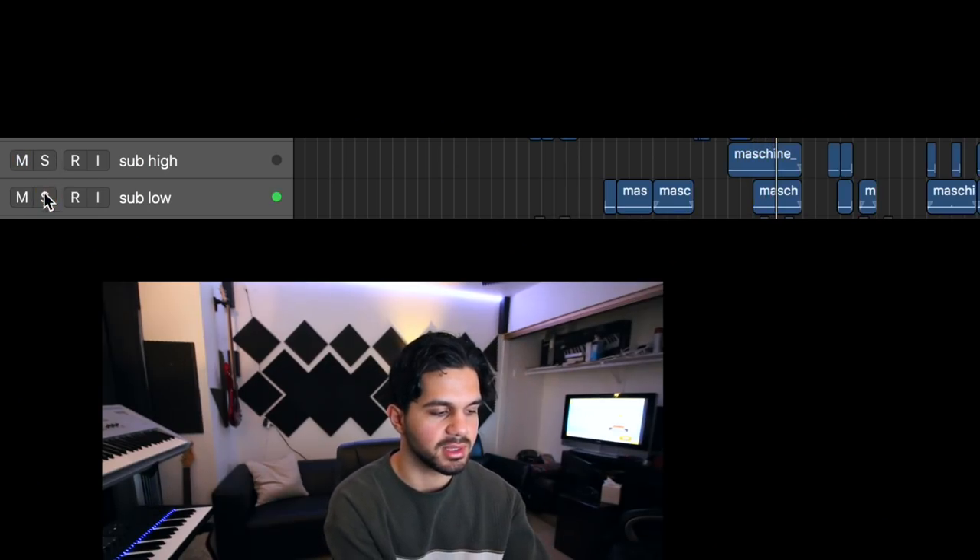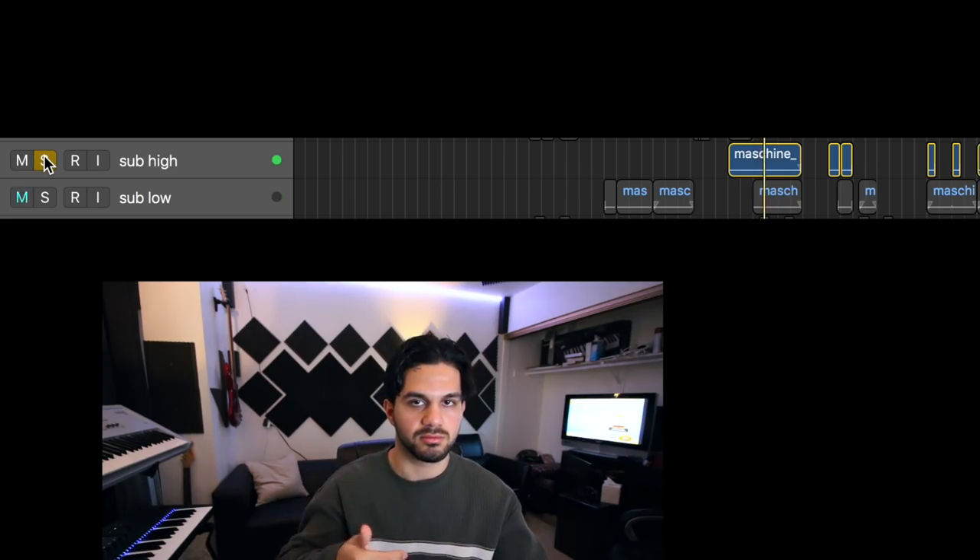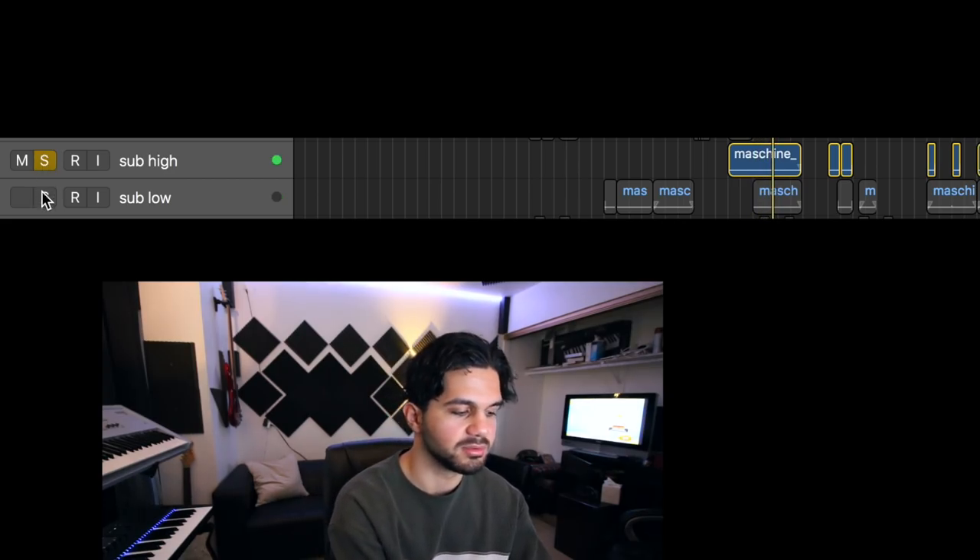Then I have the exact same thing, but just pitched up. And put them together.